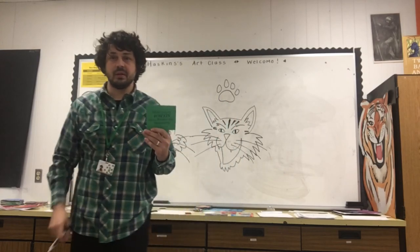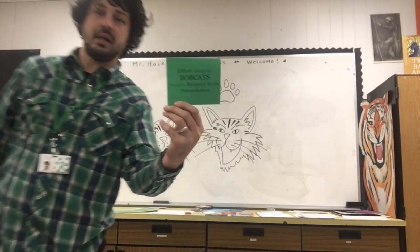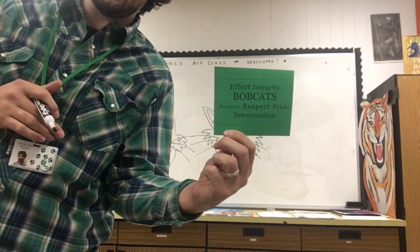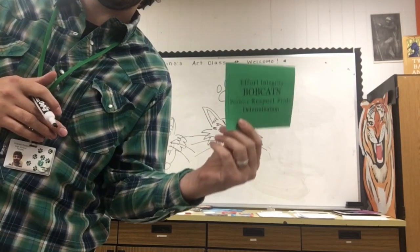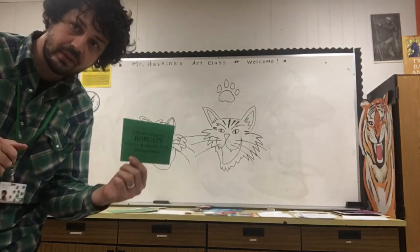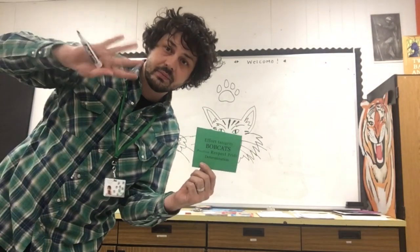We'll be doing these in class. If you're home and remote and want to do this, you can email me your drawings. My email is chaskins — C-H-A-S-K-I-N-S — at greenbobcats.org. I'm really looking forward to seeing what you guys come up with and helping pick a winner for the postcard contest. You guys have a great week and I'll talk to you soon, bye!